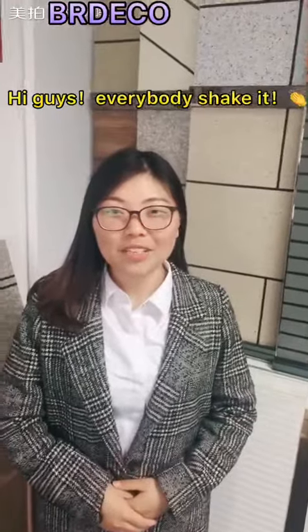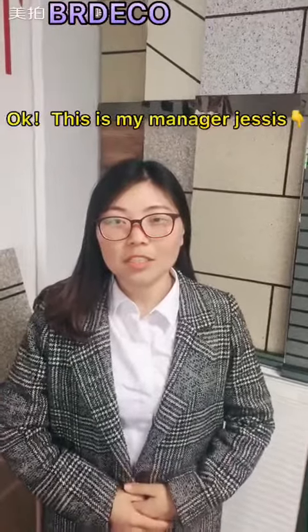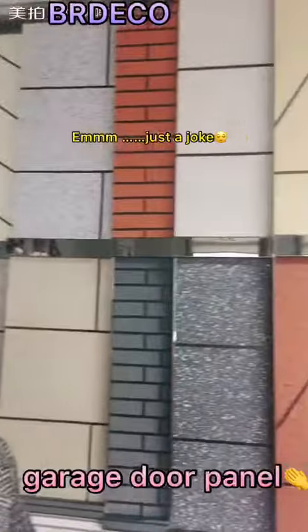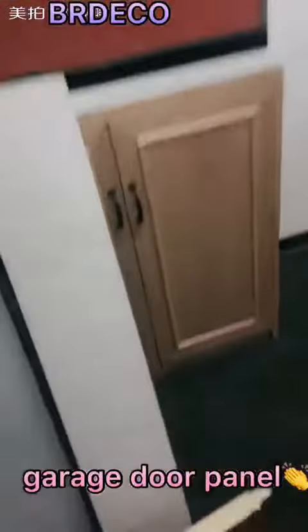Hey guys, I'm Jesse from BRD New Materials Company Limited. Today I want to introduce something about our garage door panels. Here we have some samples shown for you.